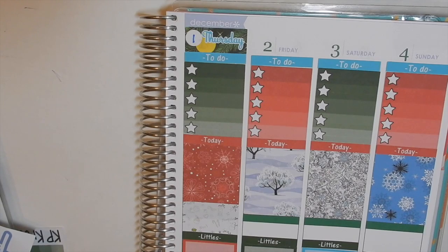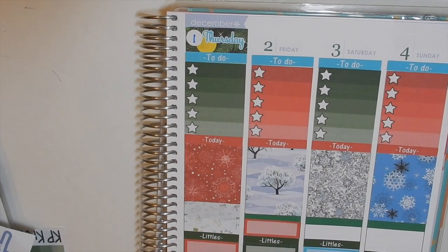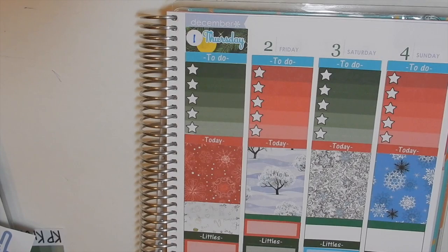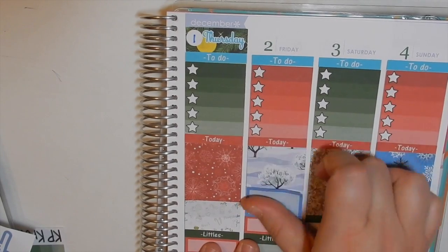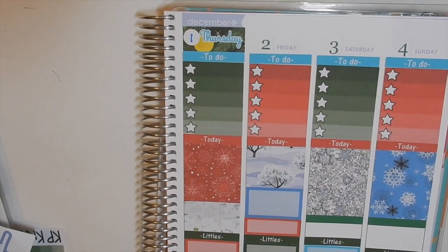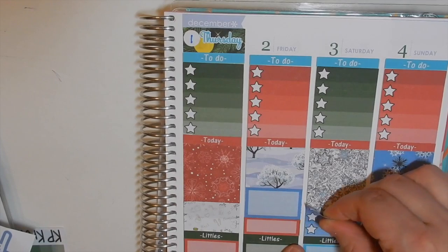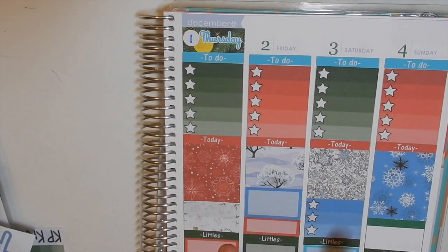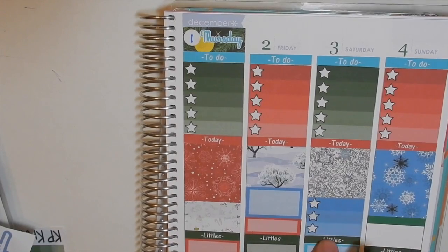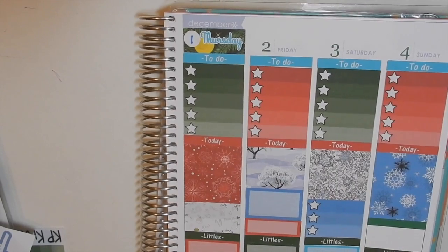Friday I have my weigh-in, so I'm gonna put that down, and then we also go to the library on Friday. I'll just put another three-heart checklist for Saturday because my husband is off all this week, and next weekend will be my last two days with him here to help if I need it, so I'm definitely gonna utilize that.